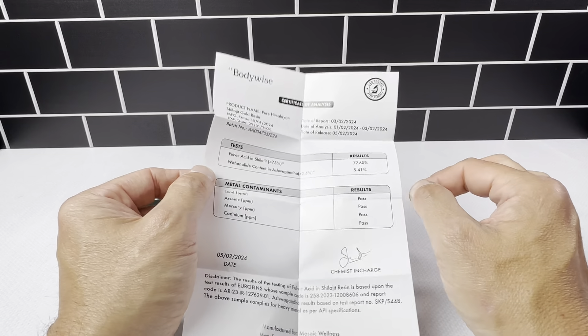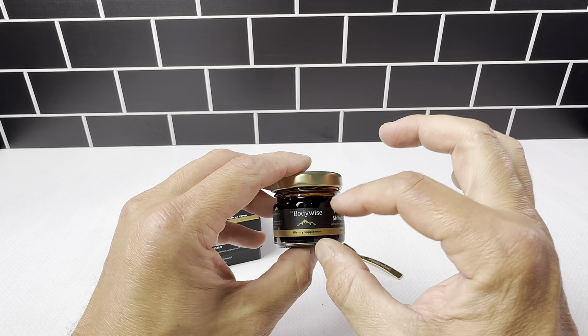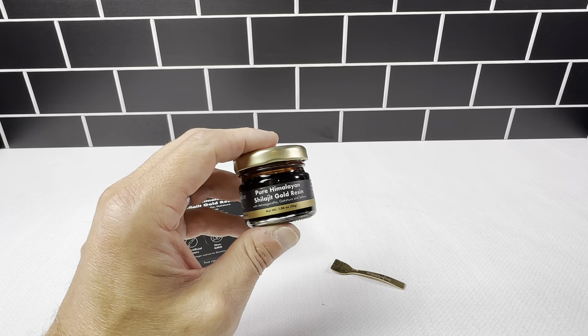BodyWise giving the certificate of analysis is really great for the buyer. So if you're looking for this product, this is a really nice one — BodyWise glass jar, 1.06 ounce with a metal spoon. Highly recommend checking this out. Thank you.